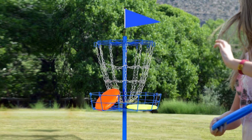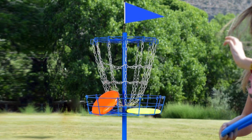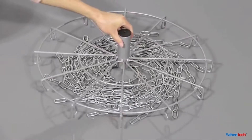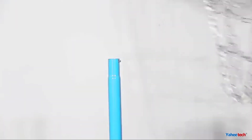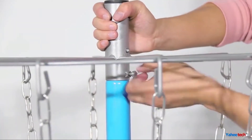Additionally, the welded joints and the big base frame reinforce the stability of the basket, preventing it from tipping over from the hit of a disc or a strong wind. And to make it more portable, the basket can easily be disassembled and reassembled thanks to the simple pin design. To top it off, the basket comes with an attractive yellow flag as the target marker, allowing it to be easily spotted.